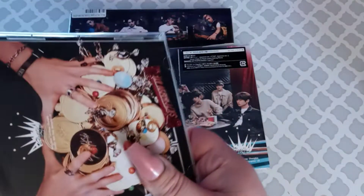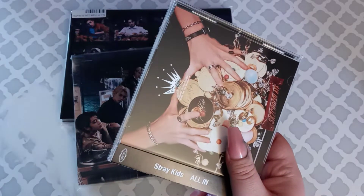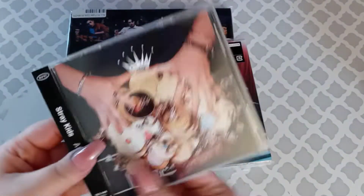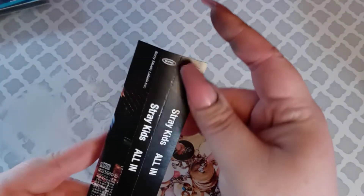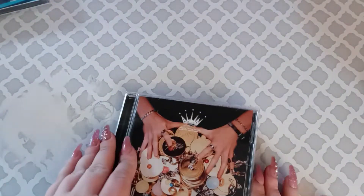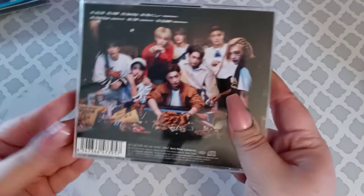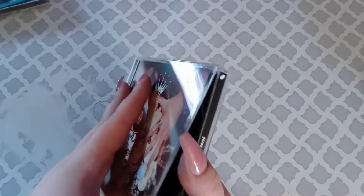I like their Japanese albums because they're a lot smaller than the Korean albums and they don't take up as much space on my shelf. I'm going to go ahead and move these guys over here for right now. You get the little tag here, which I'll probably just end up putting back on the CD once it's done anyway. Here's what it looks like — oh, look at them!